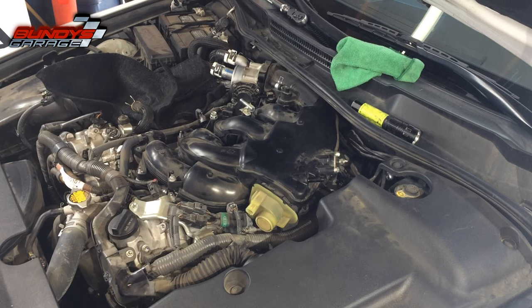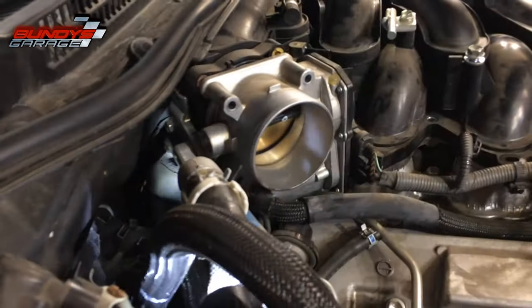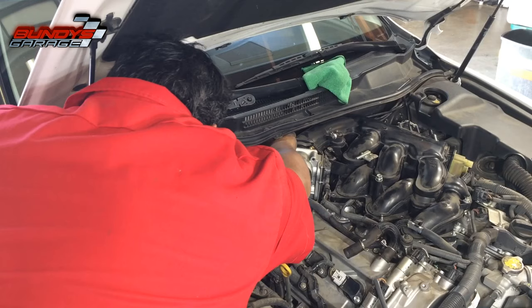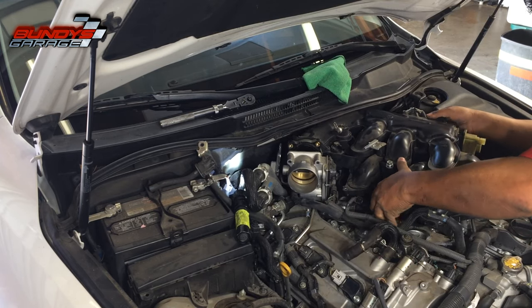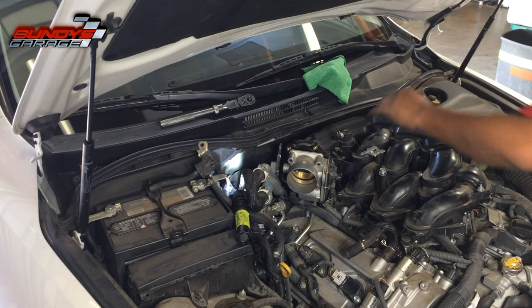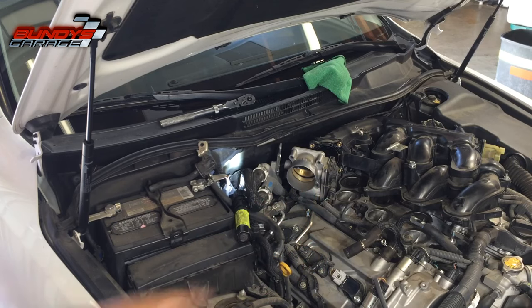This should come off nice and easily — you shouldn't have to force it. But I forgot a bolt, which is right there on the side of the throttle body — looks like a 10-millimeter. Pop that sucker out. In the back there was a PCV valve hose stuck on, and there's a wiring harness stuck to the very back of the plenum that you can't see until the plenum comes off.